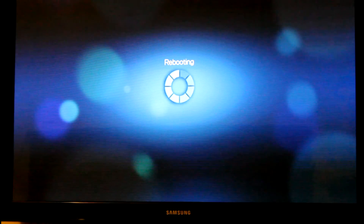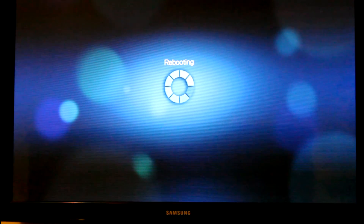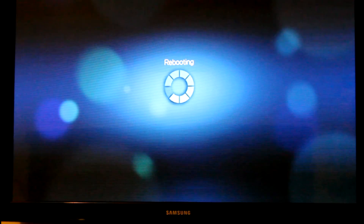Now this is going to take a little bit to reboot the system and download and install the new files. It's very straightforward and it walks you through it, so I'm just going to skip ahead and I'll meet you in a couple minutes.